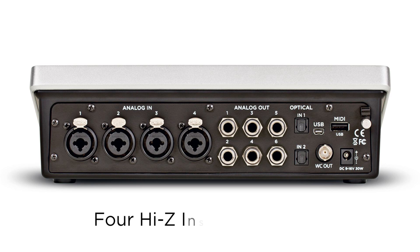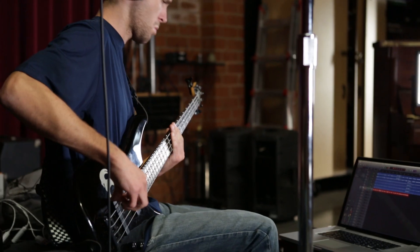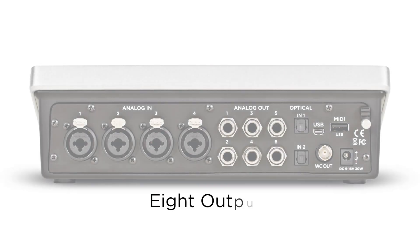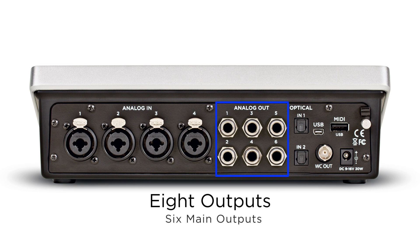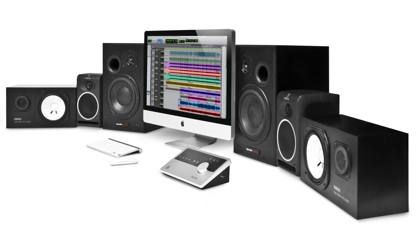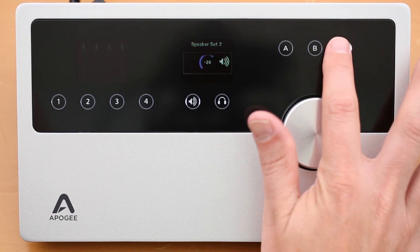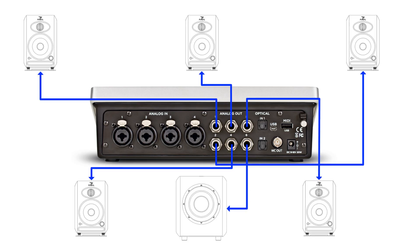Or choose any one of Quartet's instrument inputs and capture the true tone of your guitar, bass, or keyboard. Quartet has eight outputs: six main outputs and a stereo headphone output. Connect up to three sets of speakers and select between them on Quartet's front panel. Or connect five speakers and a sub for full 5.1 surround mixing.